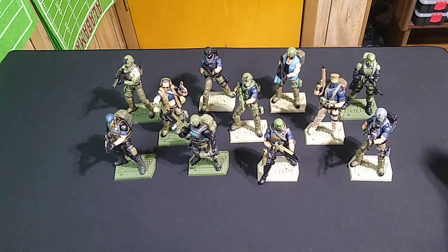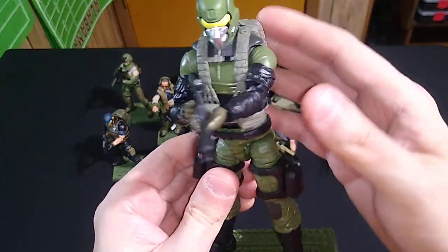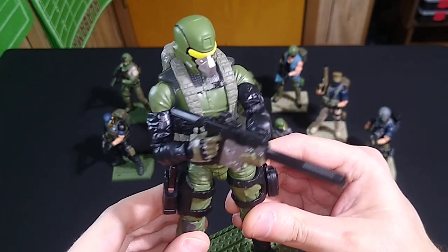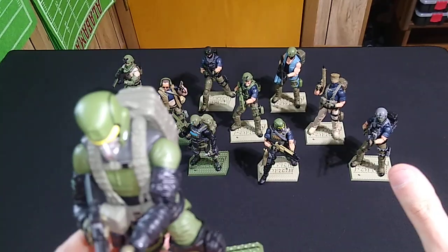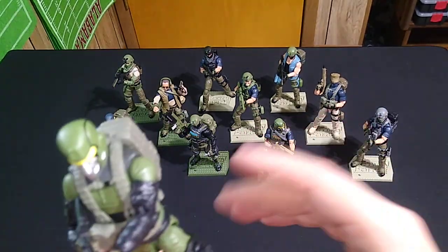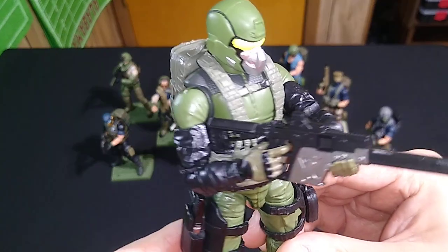But today we're going to have a look at what I'm calling tentatively Jungle Ops Steel Brigadier. I'll walk you through what all these different parts are. And I want to be clear, there are no outside parts from other figures or outside accessories — this is all Valiverse Action Force product, just reconfigured.